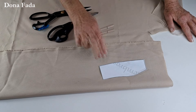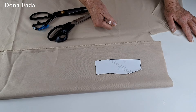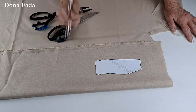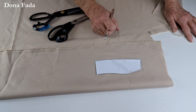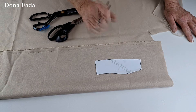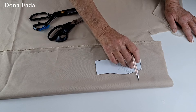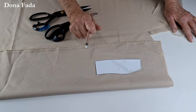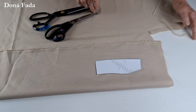Como vamos preparar a golinha? Primeira informação: se você está usando um tecido que aceita intertela, você vai fazer esse risco na intertela, colar no tecido e depois fazer a costura e a margem de costura. O meu é sintético — o intertela não cola nele — e é um tecido encorpadinho, então não vou usar intertela.